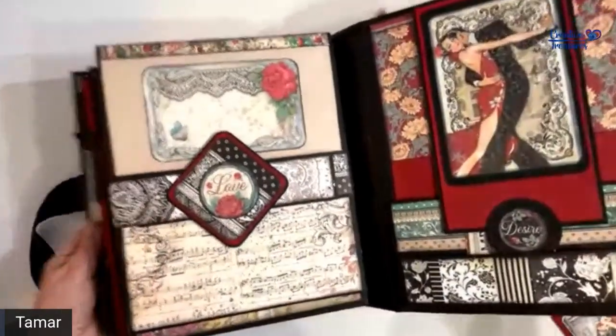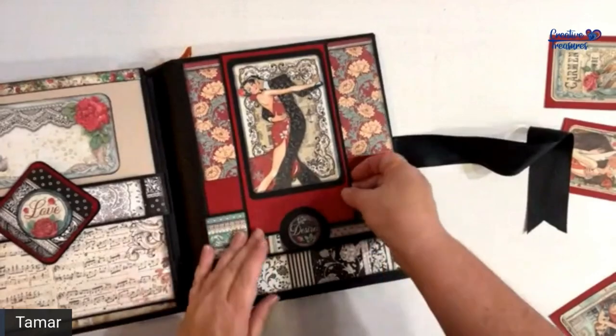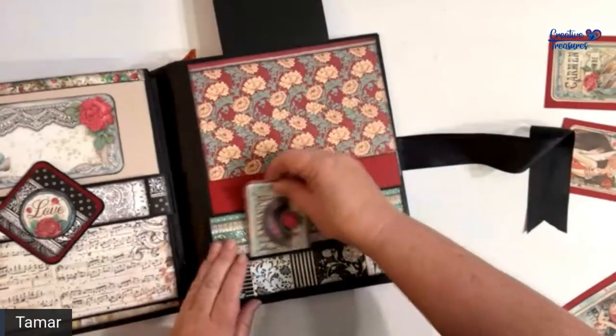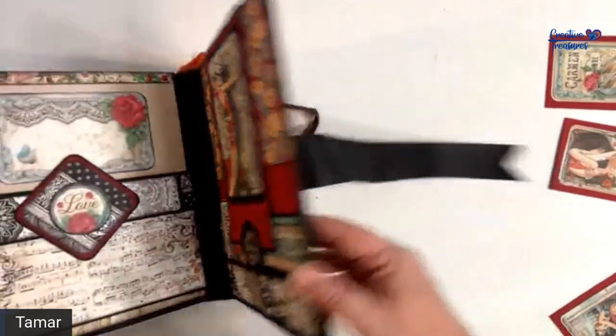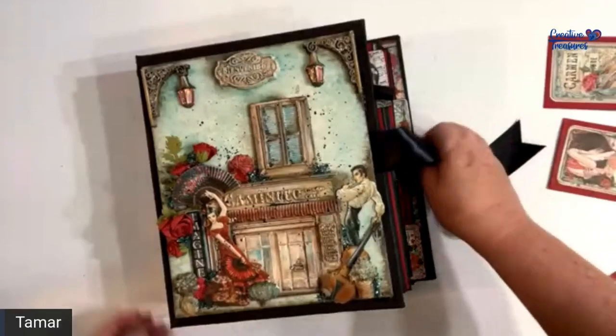And this is the back — identical to the front — with a flap here and a double pocket here. And that's it, that is our album.